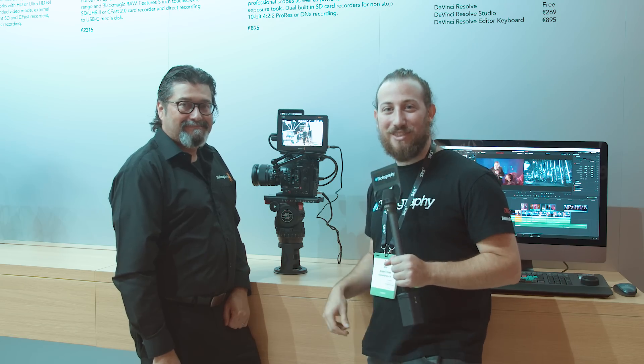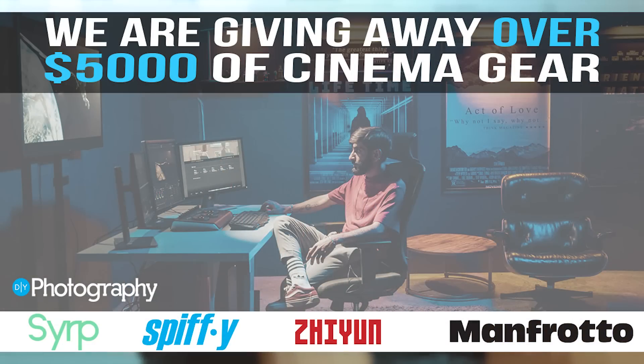This was Bobby at the Blackmagic stand at IBC 2019. I'm Adam Frimmer from DIYPhotography.net. Don't forget, we have a $5,000 giveaway — you can read more about that in the description below. Check it out.